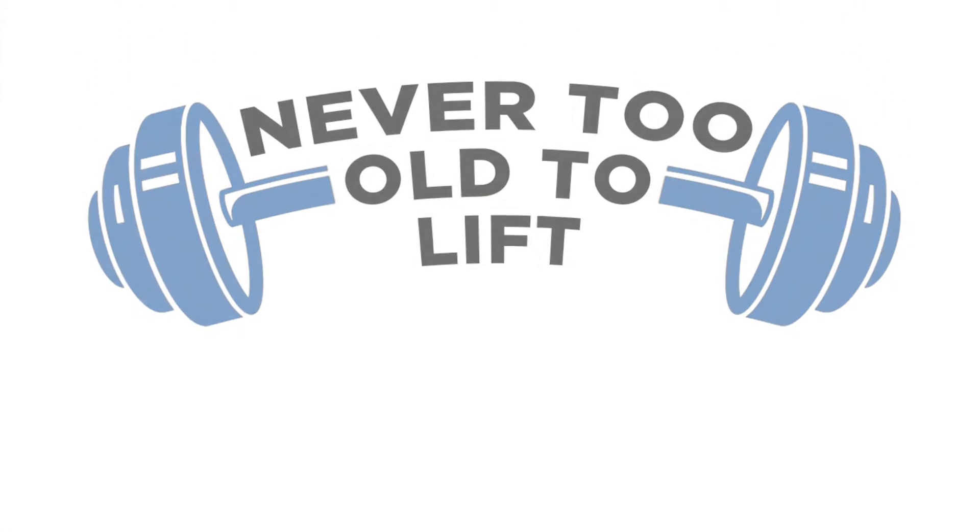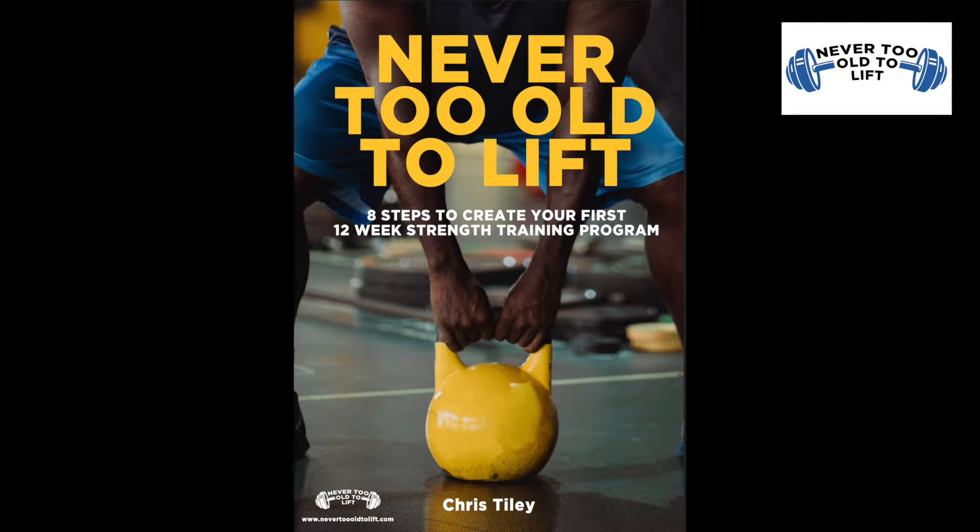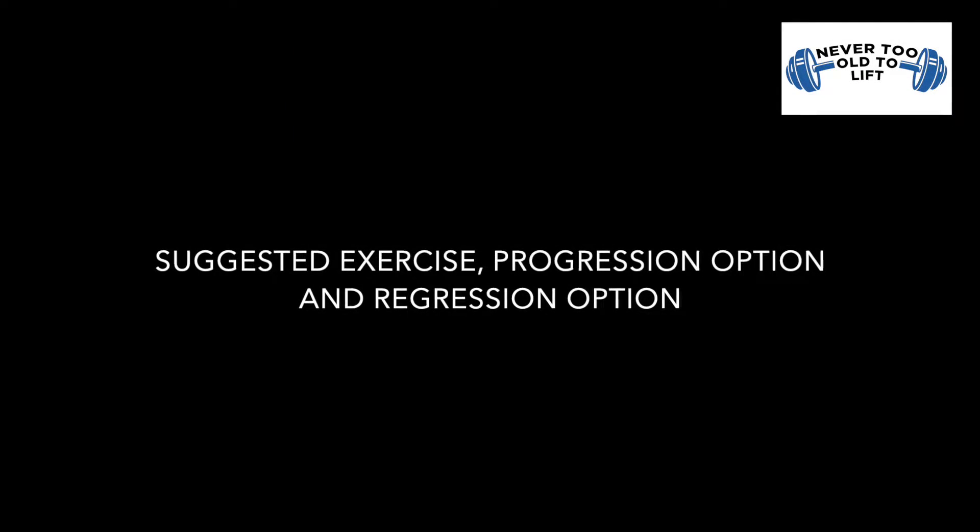This series of videos will cover the exercises described in the Never to Alter Lift ebook. Each movement pattern will have a suggested starting exercise, a progression option and a regression option. This video will look at the three variations of the lunge exercise as discussed in the Never to Alter Lift ebook.